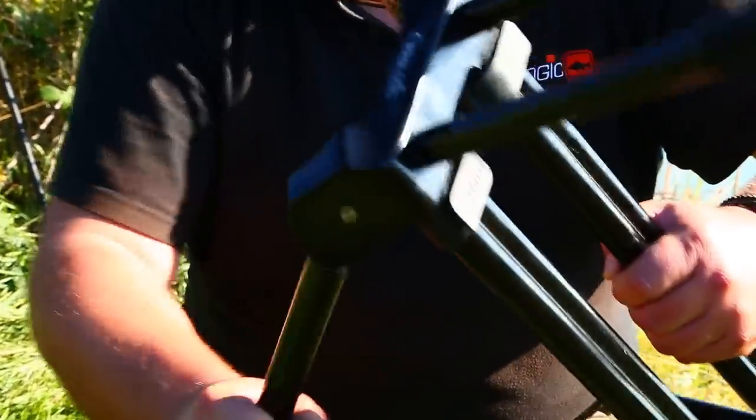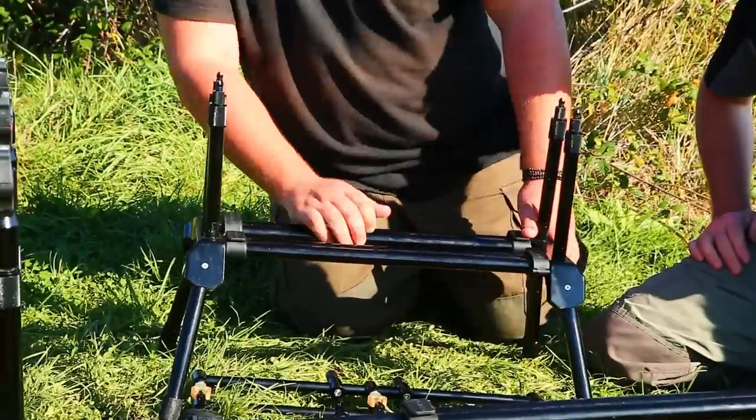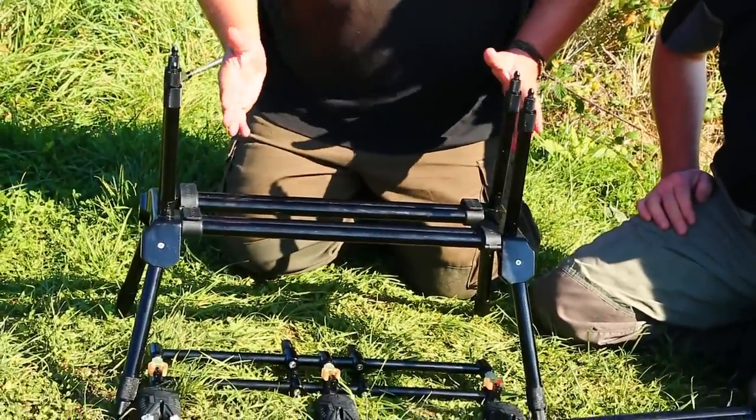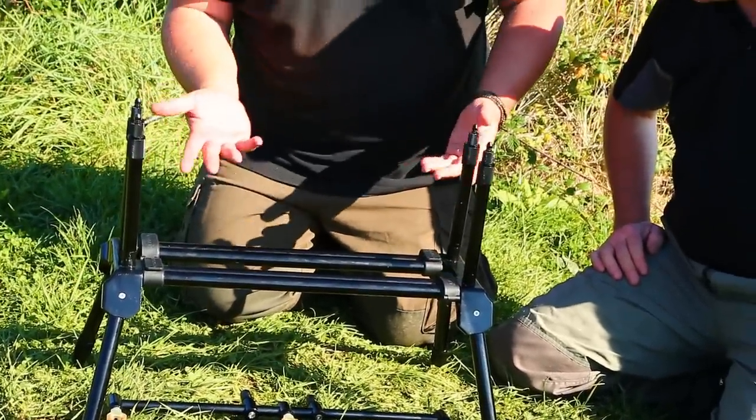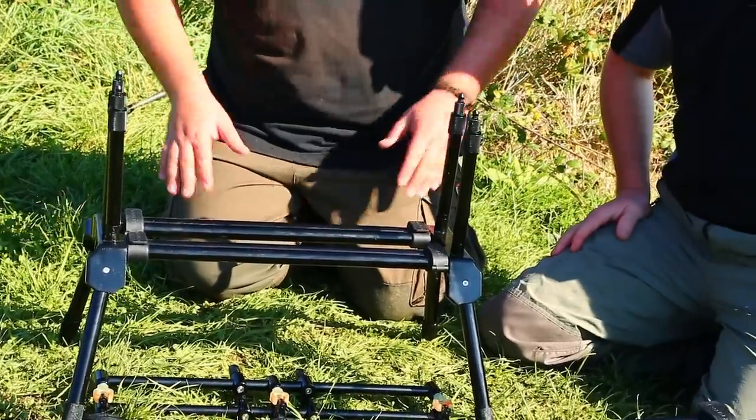So let's open it in a standard position. That's how it is when it's totally closed. It's actually quite good to be used with an eight-foot or nine-foot rod in a very tight swim, like with the CLM rods.